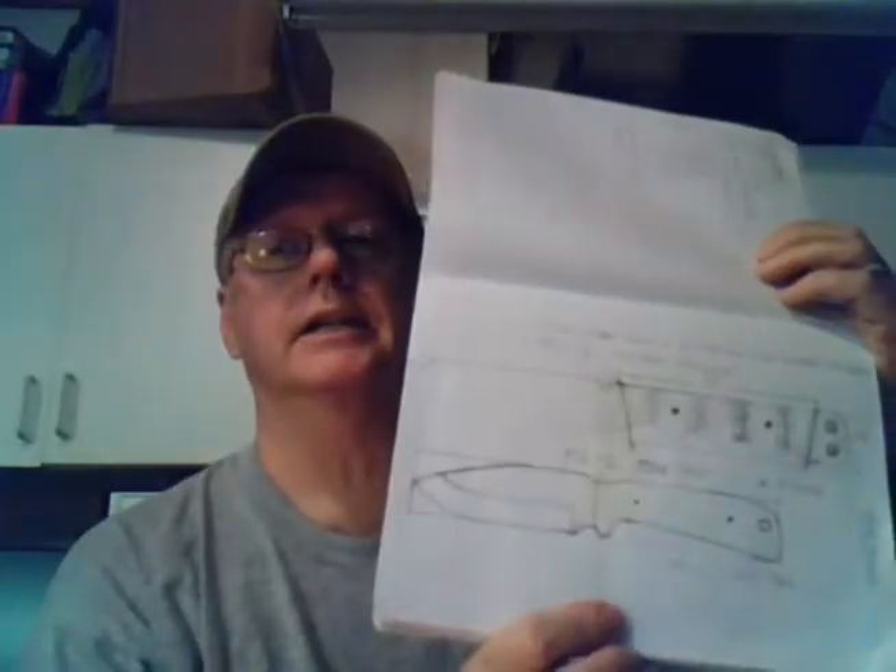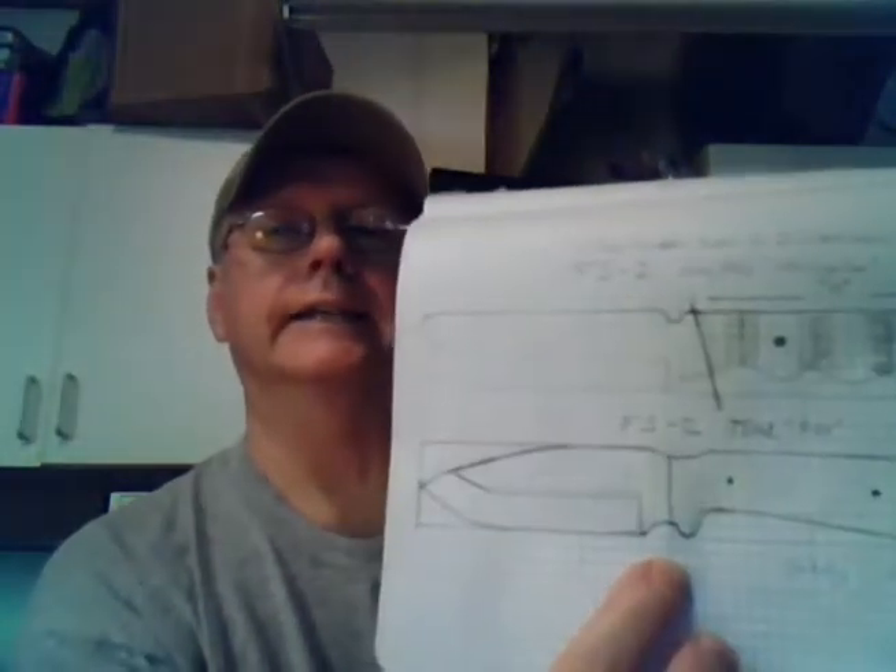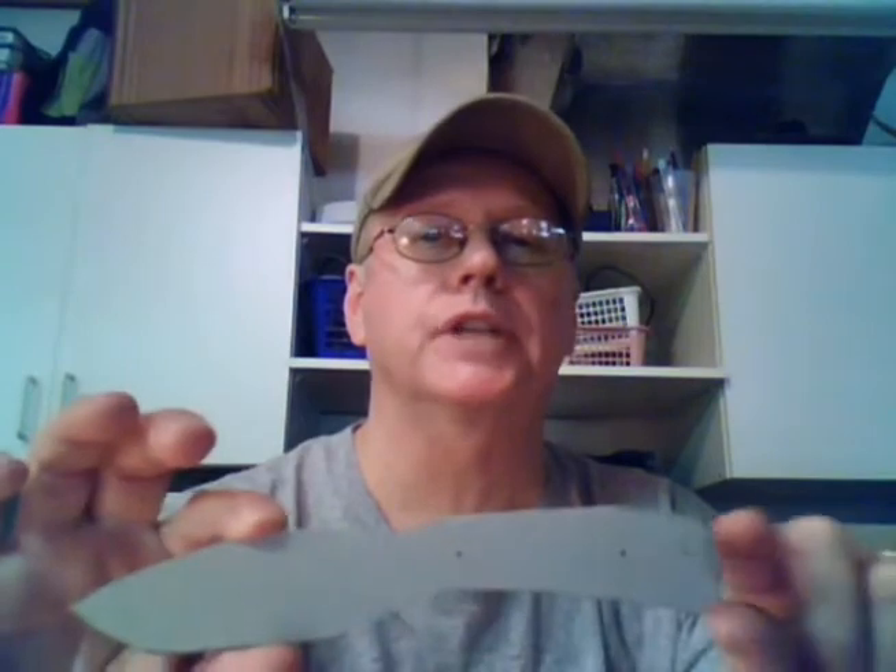I designed my own knife using graph paper. I designed the lower knife here and I call it the Fox, just for lack of a better name. I also cut out a cardboard template, and the knife I'm going to be building is going to be about 7 and a quarter inches long. The blade at the widest will be about 1 and a quarter inches, with a full tang.